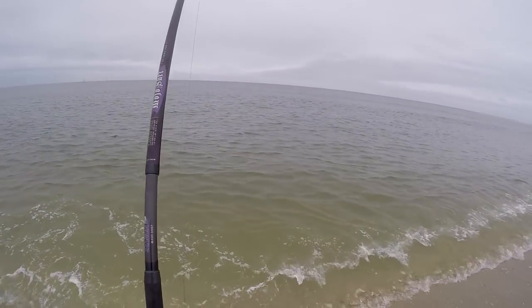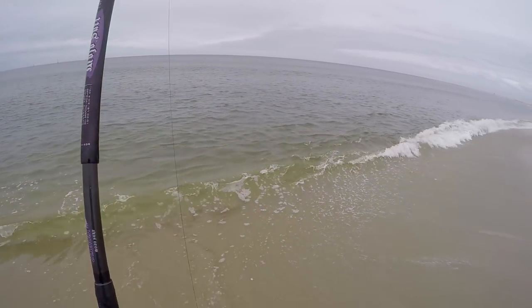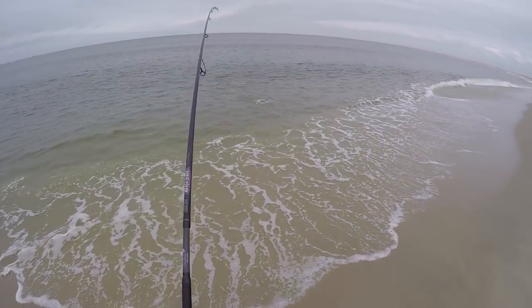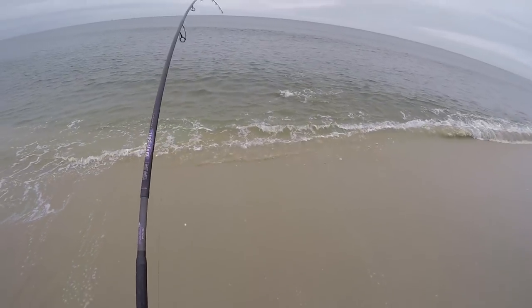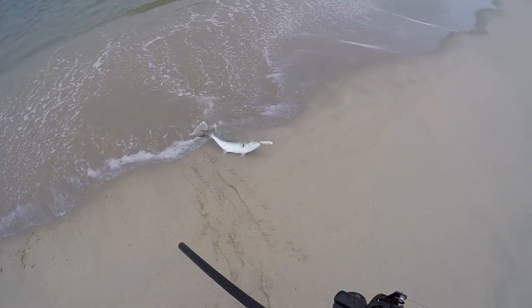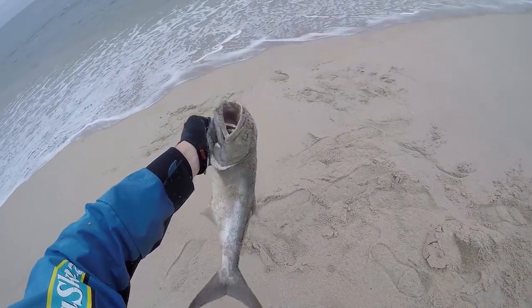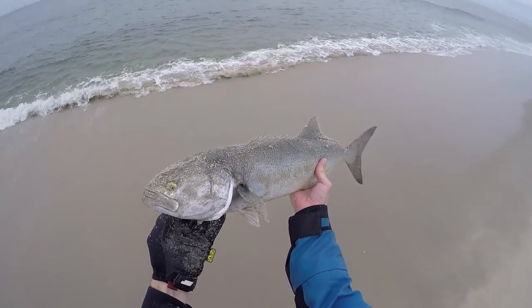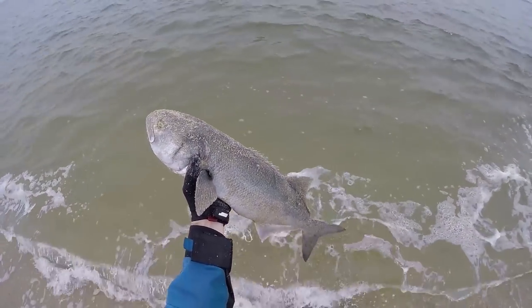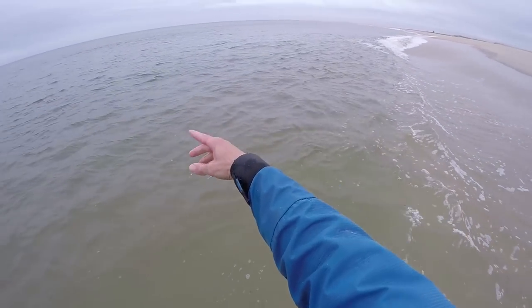There he is — that one crushed it pretty close. Decent one, getting a little bigger. We got him unhooked — that's a decent sandy bluefish, not a big one but not a small one. There he goes, back out.